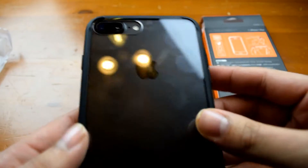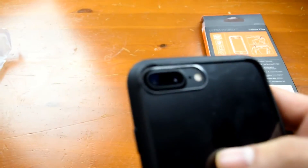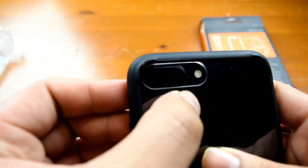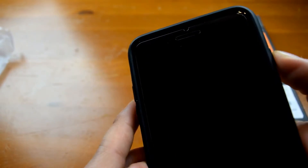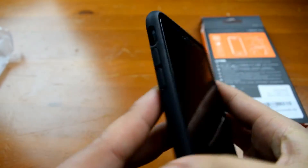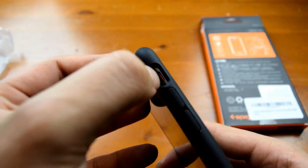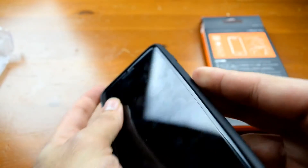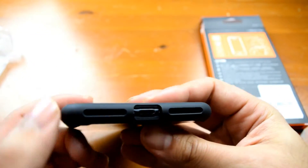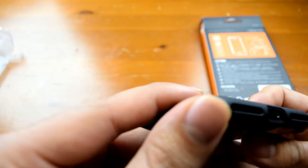Large cutout for the dual lens camera, the microphone and the flash. Buttons seem easy to press — it will be a little tougher with the case but nothing too bad. Nice big cutout for the silent switch, which is the easiest I've seen on any case so far. Large cutouts for the speaker and the lightning connection as well — no complaints so far.